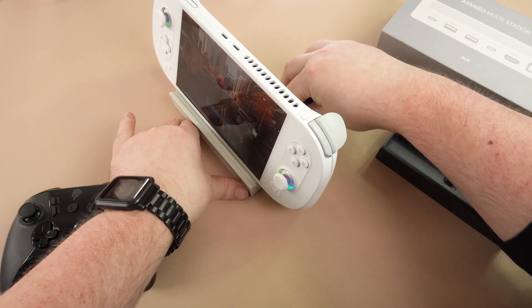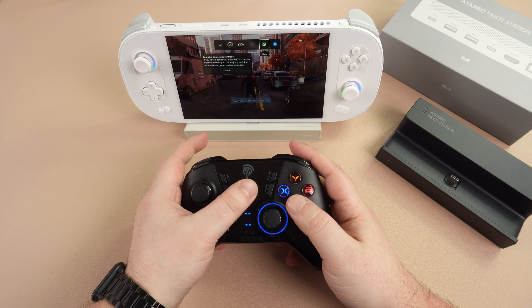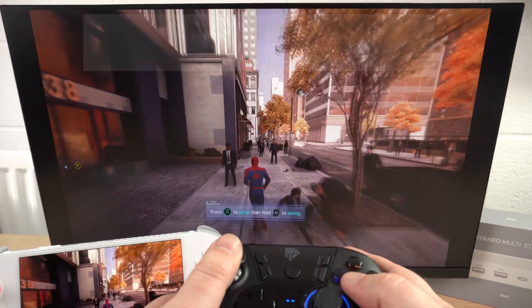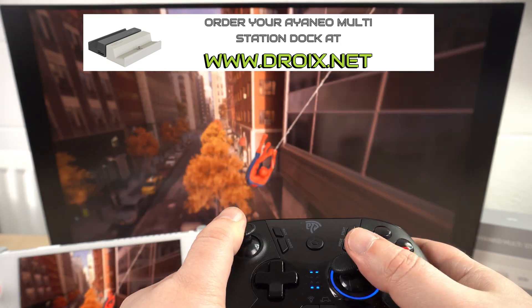We like that the docking station is very compact. You can fit it into a small bag and it does not have any protruding parts like some docks. We also like the adjustable USB port, which means you can potentially use it with other devices if they are compatible.